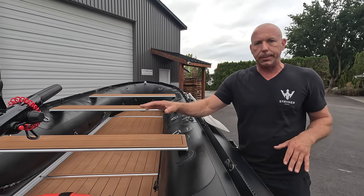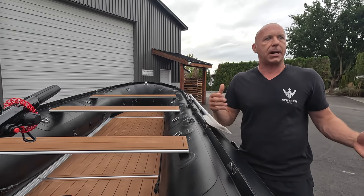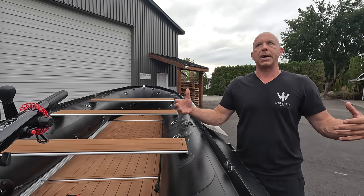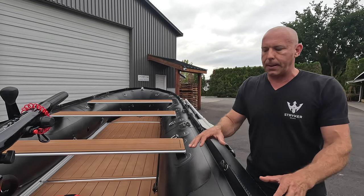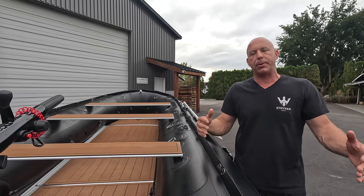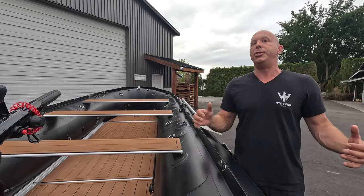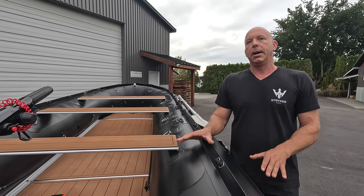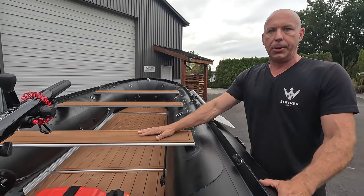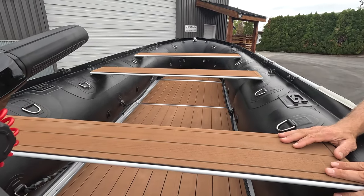We can see a lot of customers having their aluminum floor and also owning the additional Pro V Air Floor for those times when it's necessary to reduce weight or size when carrying the product. I would have never said in the past that the Pro 500 would be a portable boat — it's typically something we'd put on a trailer — but for 2024 you can create a portable package with the new Pro V Air Floor.